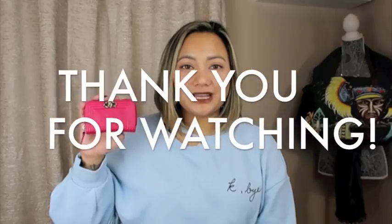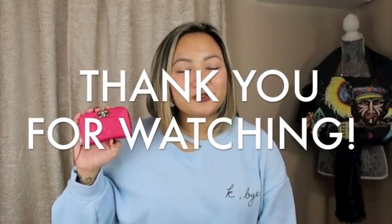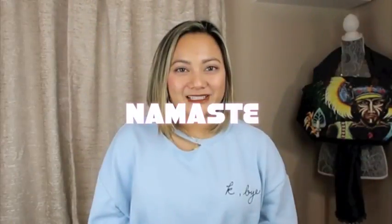That concludes our video for this beauty! I hope you guys enjoyed it. Thank you so much for watching — I appreciate each and every single one of you. If you have any questions or would like me to review any of my other products, please leave them in the comments below. I love chatting and interacting with you guys. I shall see you on my next one — namaste!